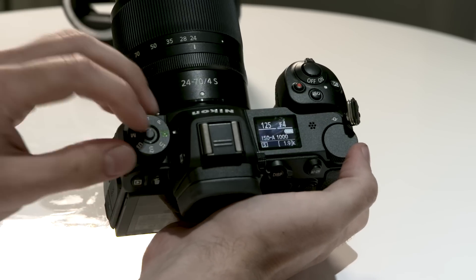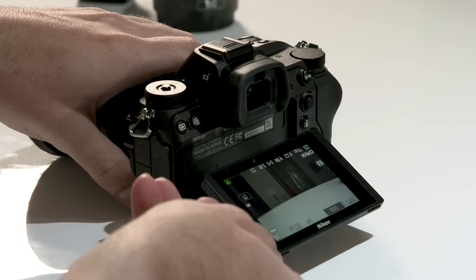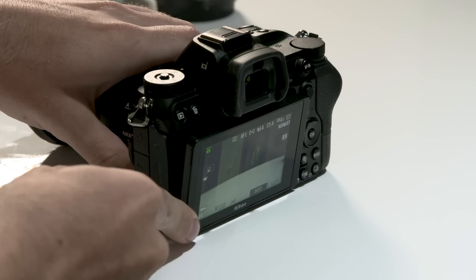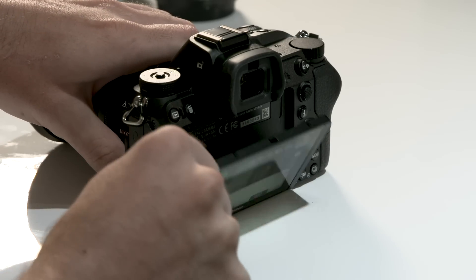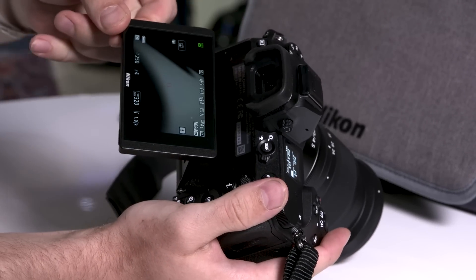On the top, Nikon is giving us a mode selection dial and a selection dial. On the back we have a tilting touchscreen. It does look really good, but unfortunately for pro-level vloggers out there it does not articulate — you will not be able to swing it to the front and see it.